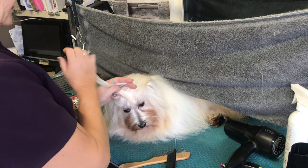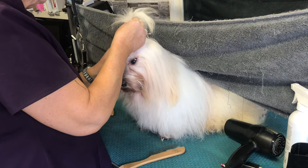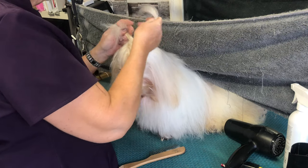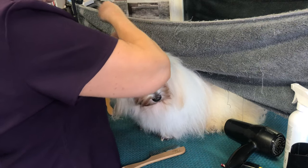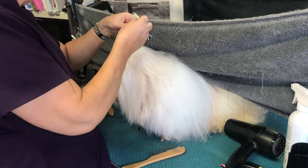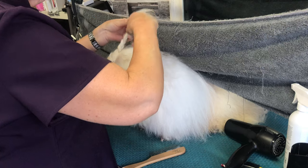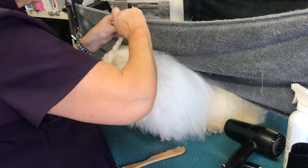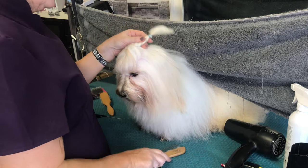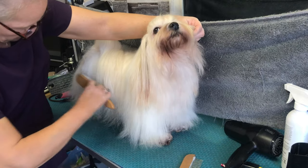You don't want to take any ear hair in — just this top knot section. Once you've plaited, secure it with a band. When it comes to redoing it, don't pull the band out — cut it out, so you don't pull it through the hair and damage it. Then lightly brush through and make sure you're happy with it.